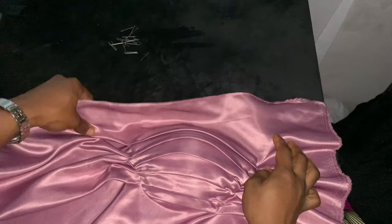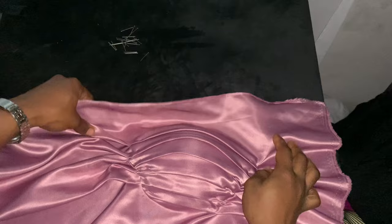This is what it looks like once I'm done. Now go ahead and take it to your sewing machine and sew it around.